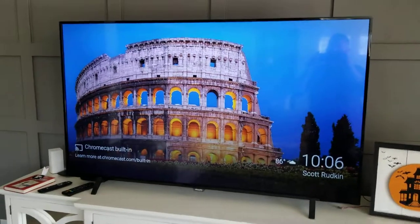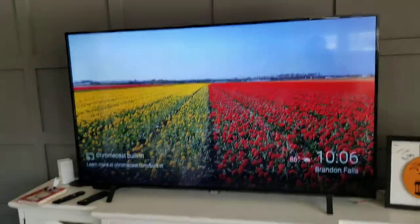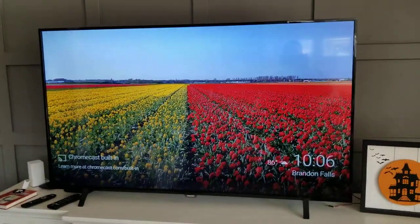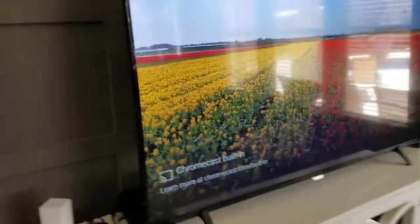Hi guys, today I'm going to do a review about this 65-inch Philips screen TV. I really like the graphics quality — it's 4K — and I'm just going to show you what the back has.